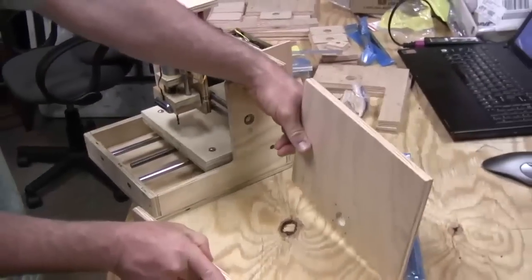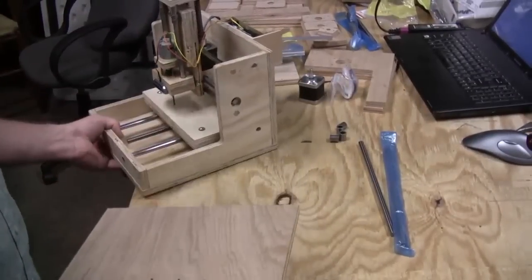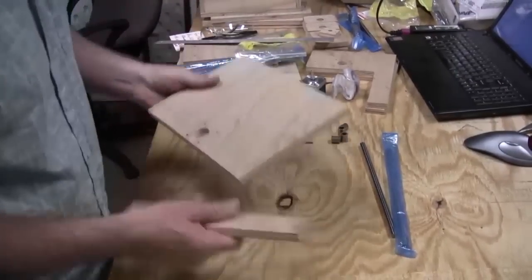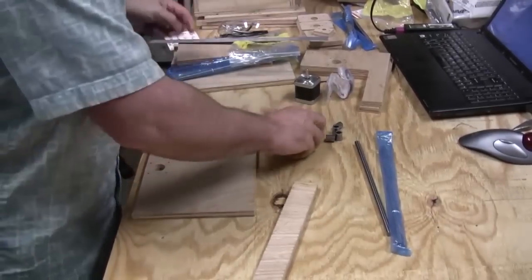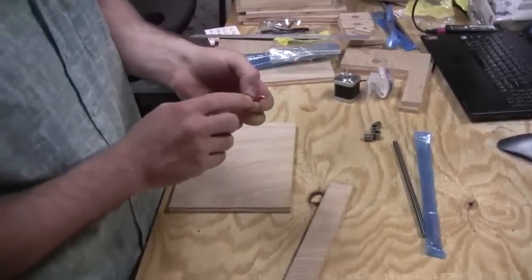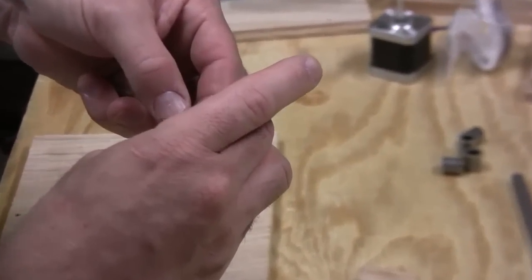The first thing is to countersink these four holes. I have a bit that's large enough to hide the screw head, and I put a piece of tape on it as a depth guide — just deep enough to put the head below the surface. I'm going to go set up the drill press and get that done.